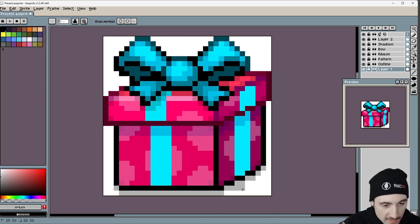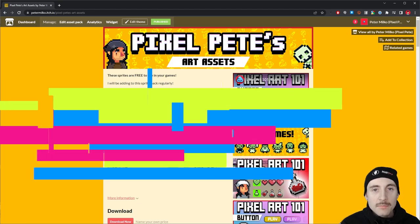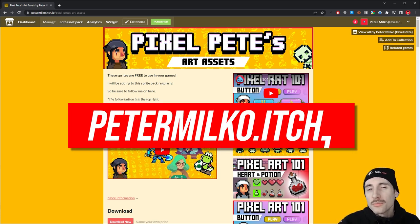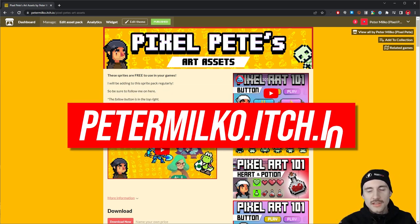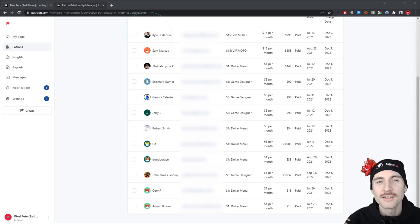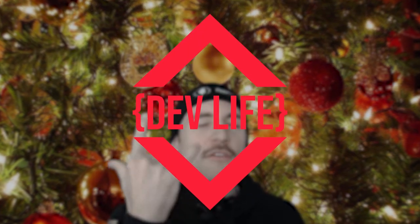If we want the lighting to be kind of harsh, we could also have something like this. Wow, that came out really well! I'm going to add that present to my free-to-use pixel art asset pack, and you can use it in your art or your games. Just follow me on itch — I'll be posting future game prototypes and demos on there, and I'd love to get your feedback. I have a Patreon if you want to support the channel. Anyway, happy holidays! I'll see you guys next week. A Dev Life!